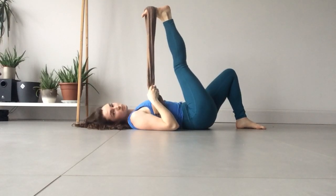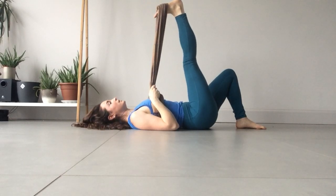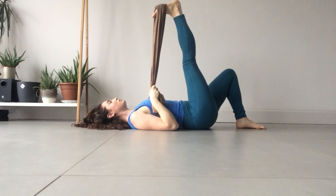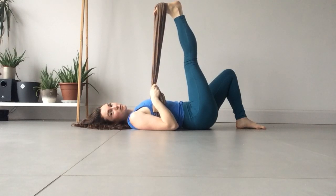Extend the leg up. You're going to press through the ball of your foot so you feel a little stretch into the calf and into the hamstring, and then press through the heel of the foot so you feel a little bit more through the calf, because remember everything is connected. And then if you can imagine pressing through the center of your foot, just so you get a nice full range of stretch.